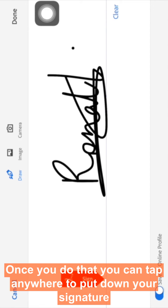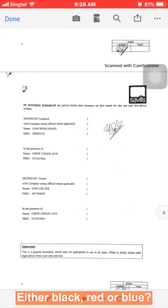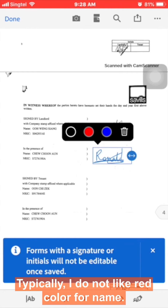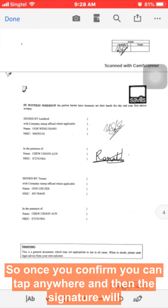Once you press done, you can tap anywhere on the document to place the signature. You can change the color — either black, red, or blue — depending on your preference. Typically, red is not recommended for a signature.